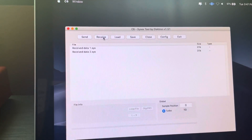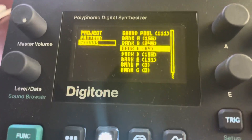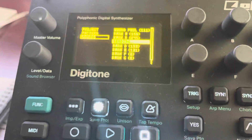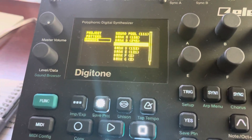Before you start sending, you want to already push Receive first, and then you push Send. You can see it's sending, and then it's received and stops.